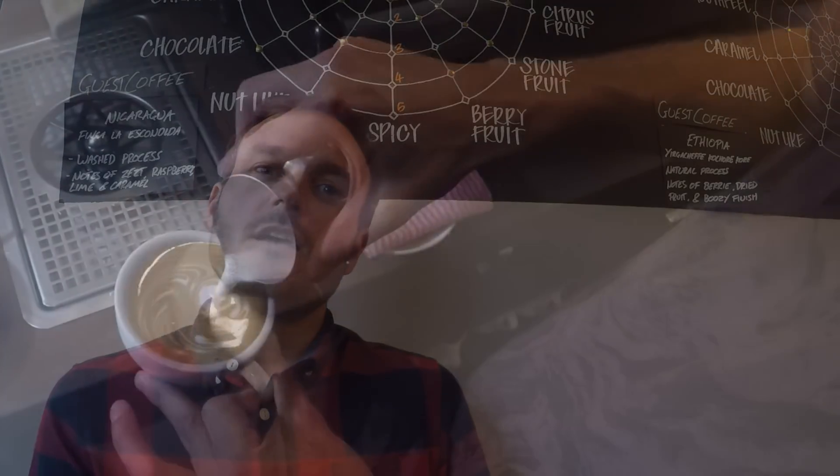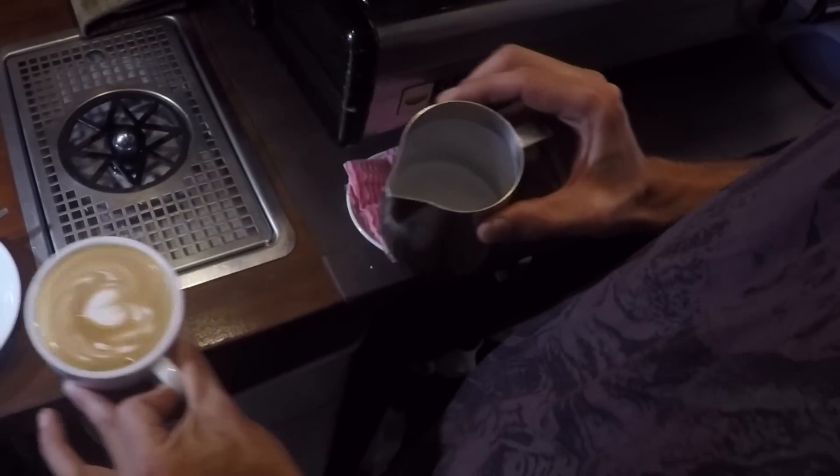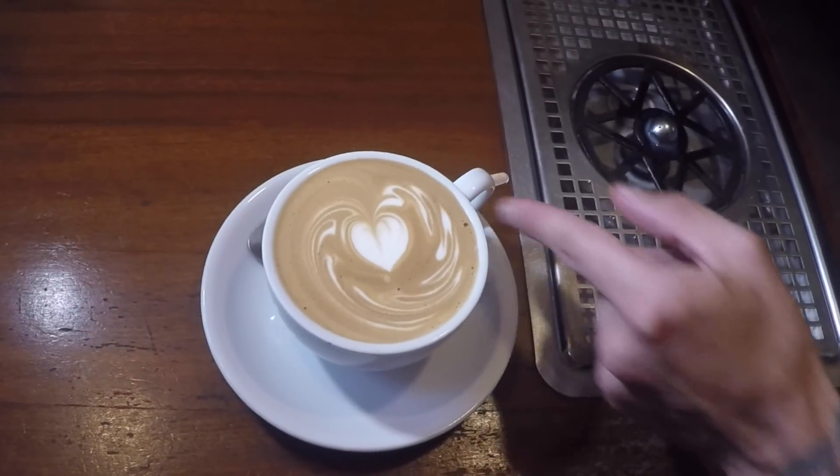Hello, I'm Andrew Tolley from Taylor Street Baristas in Brighton, and today we're going to look at all the components that go into making the perfect flat white.